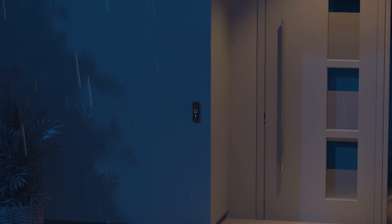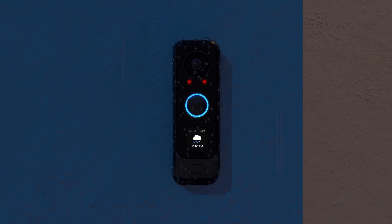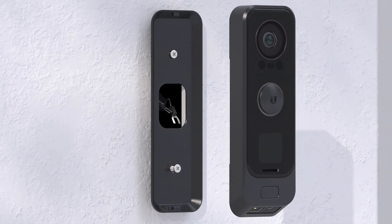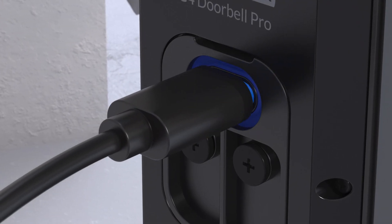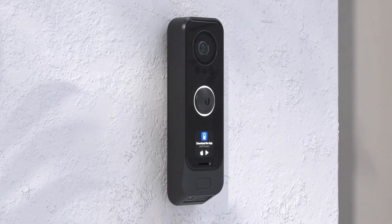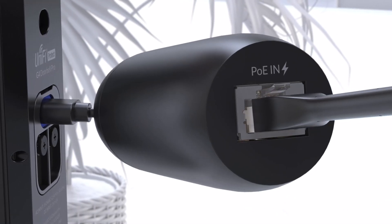The doorbell is also completely weatherproof, ensuring reliable performance in even the harshest conditions. Installing the doorbell is effortless. You can power it using your existing doorbell wiring or with a USB-C cable, or with the addition of a PoE adapter, you can plug the doorbell right into your PoE switch.